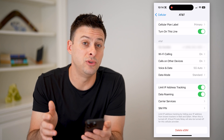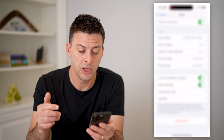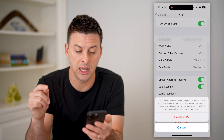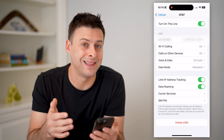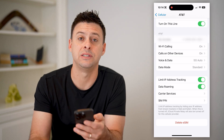If you do have questions on whether it's working, you can always scroll down and hit Delete eSIM. It says this eSIM will be deleted and it'll no longer be associated with this phone. But you can go through the process of activating the eSIM again on your iPhone, just to kind of reset everything.